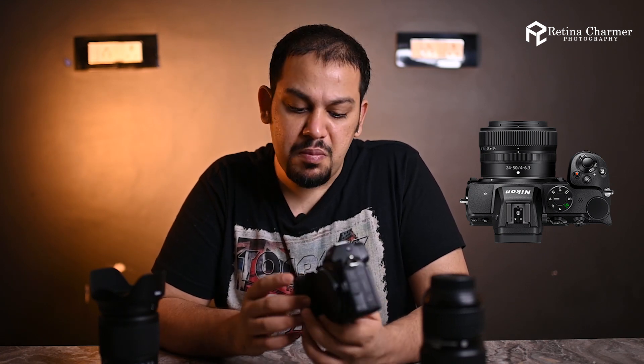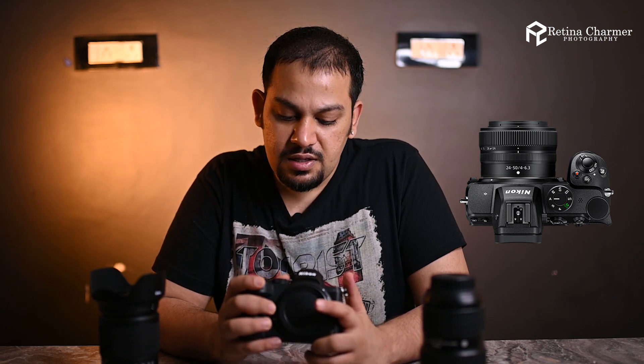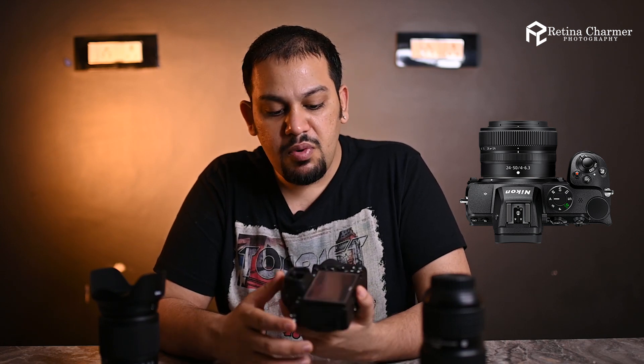When I unboxed this camera, the first thing I noticed was that the top screen is missing. Nikon has placed a mode dial instead of the top screen, which I use pretty much most of the time — so that could be a cost-cutting measure. The second important thing I noticed is that there are no buttons on one side; they have actually been removed completely.